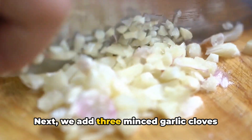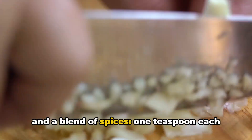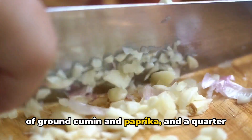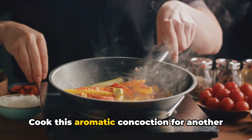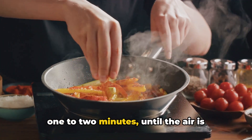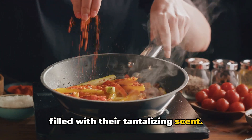Next, we add three minced garlic cloves and a blend of spices: one teaspoon each of ground cumin and paprika, and a quarter teaspoon of cayenne pepper. Cook this aromatic concoction for another one to two minutes until the air is filled with their tantalizing scent.